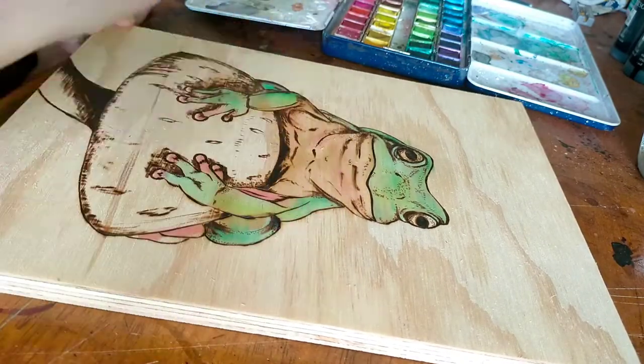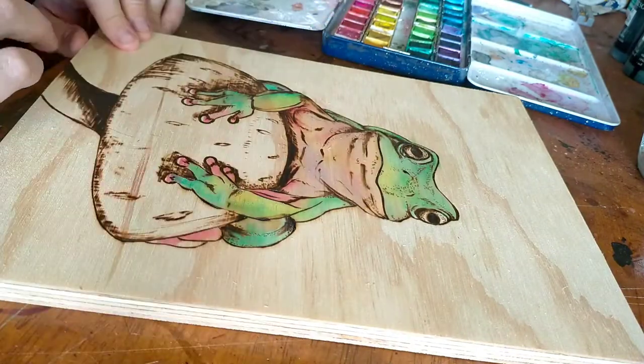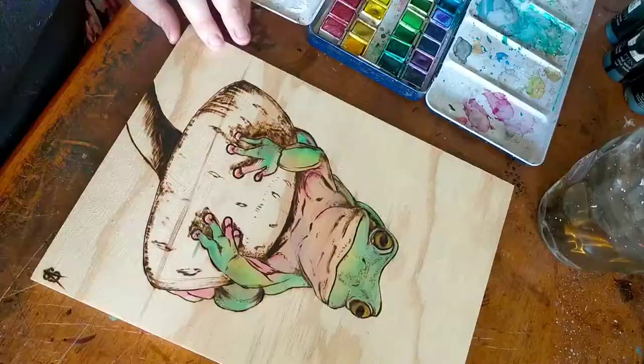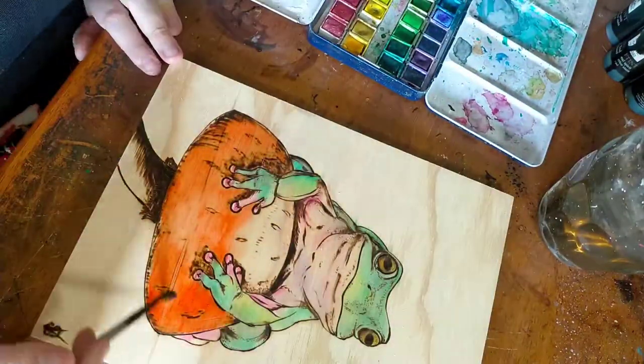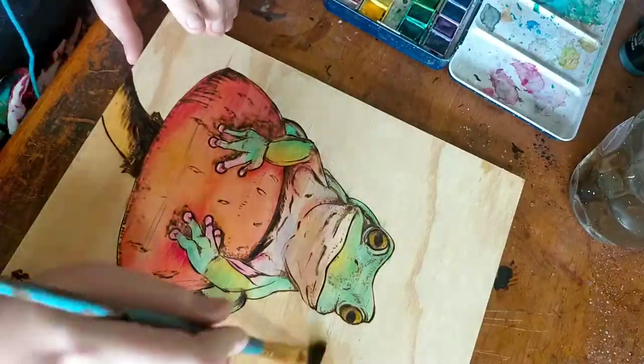Only wet the surfaces that you want to put the colour into, because if we control the water we control the colour. Here is a good example — it is the eyeballs. Only put the water where you want the colour. I am prepping the wood with the water here and I am going to show you how you can build up different tones with the same colour. Just adding in different textures and look at that mushroom — it looks 3D.